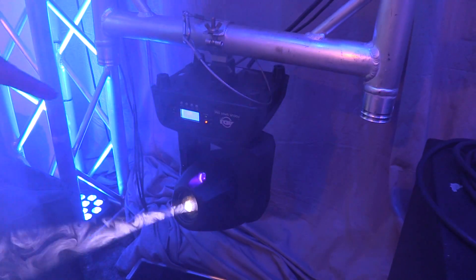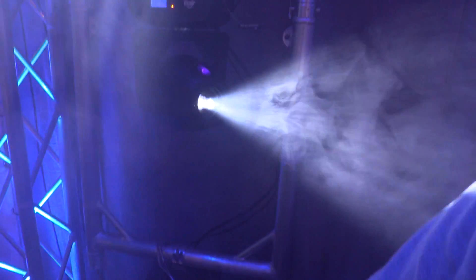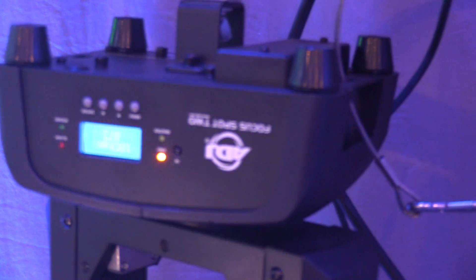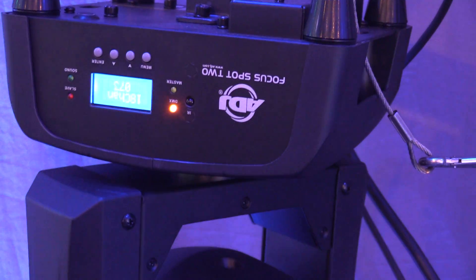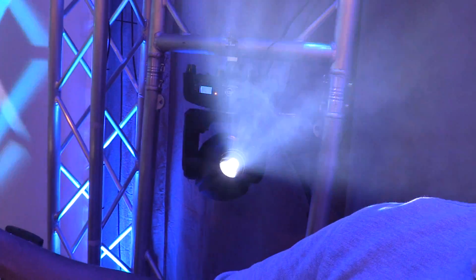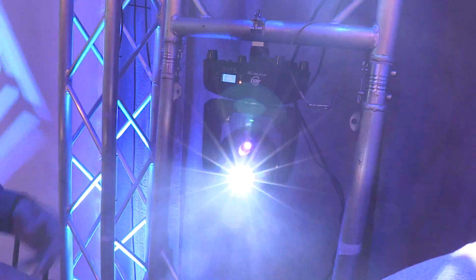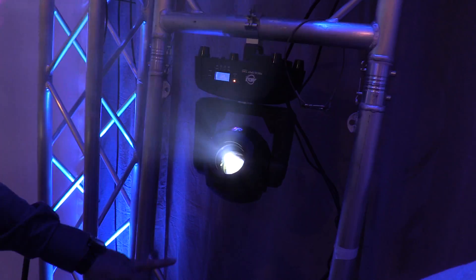The Focus Spot Two jumps up to a 75-watt LED source and also features a five-facet prism. You still have easily changeable gobos and the 5-watt UV LED, and combined with the five-facet prism, it makes the Focus Spot Two really great. These also have PowerCon connections — PowerCon in and out — so you can easily connect power without running a bunch of extension cables to your moving heads.